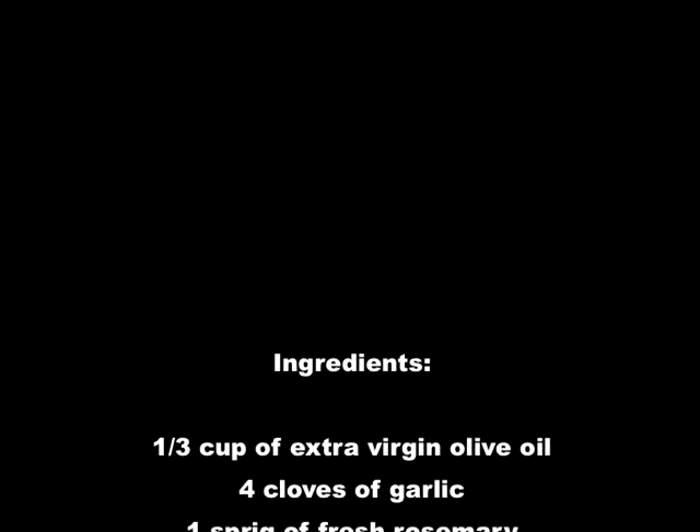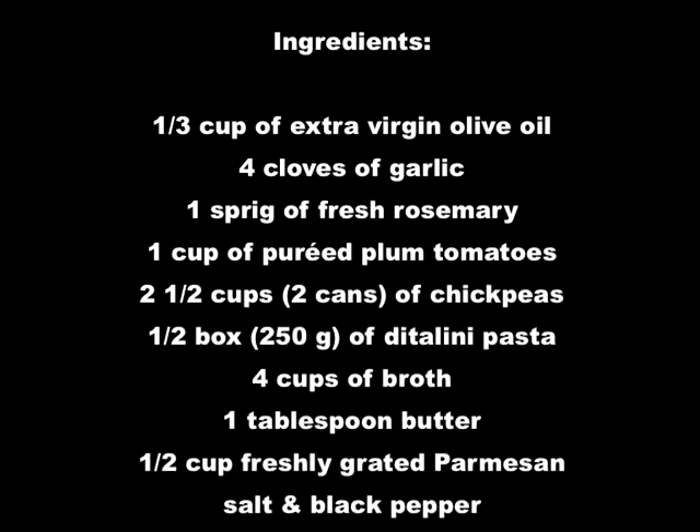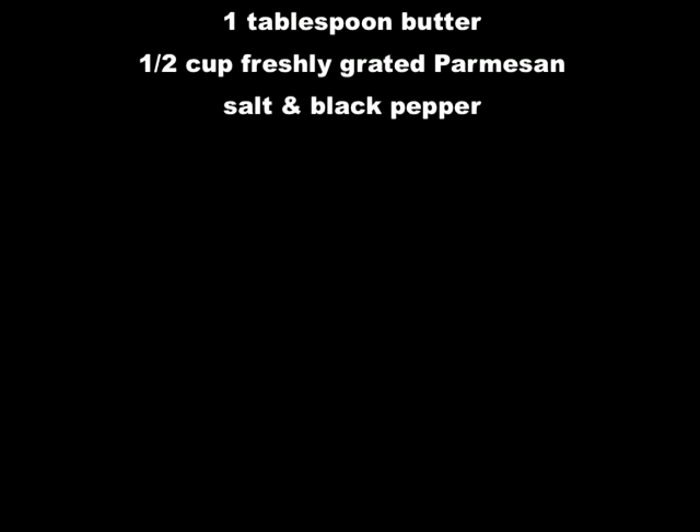In addition to the oil and garlic, we'll have a fresh sprig of rosemary, about a cup of pureed tomatoes. We'll also have about a half a pound of pasta, four cups of vegetable broth, about a tablespoon of butter, some Parmesan at the end, and salt and pepper.